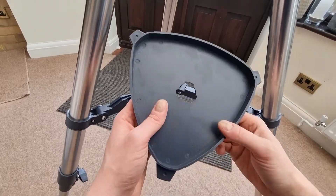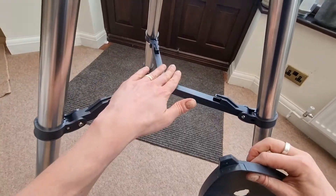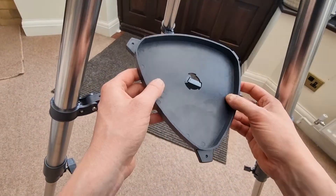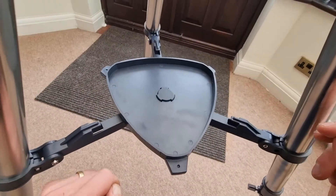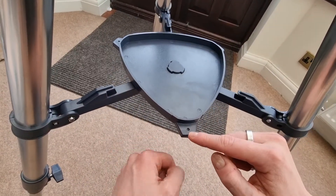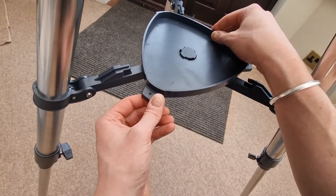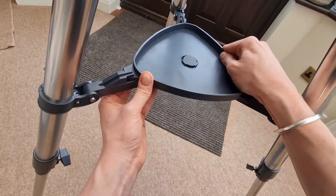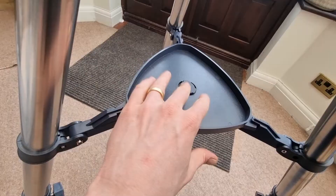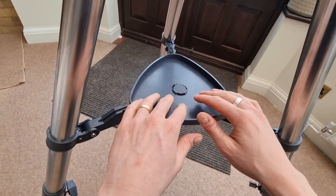At this point we're going to add the accessory tray. It's really important that the tripod is completely flat and level, otherwise this won't work. All you need to do is line it up with the shape, then twist it clockwise so that the parts align underneath. It will lock into place once you get there. The accessory tray is now nice and secure, and we can start storing our accessories in there.